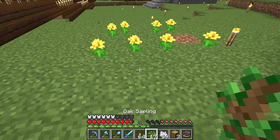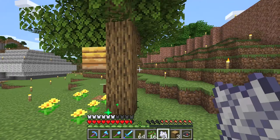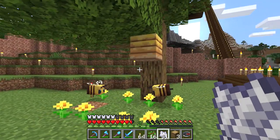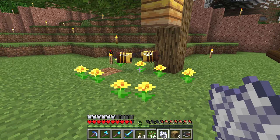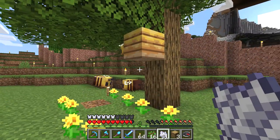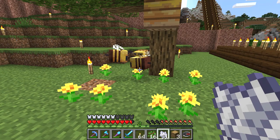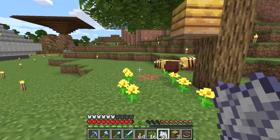So that's what I did. Oak sapling, bone meal next to flower, and guess what happened? I created bees out of thin air. You can create your very own beehive and bees if you plant oak or birch sapling next to flowers and then make them grow — bees might appear out of nowhere.